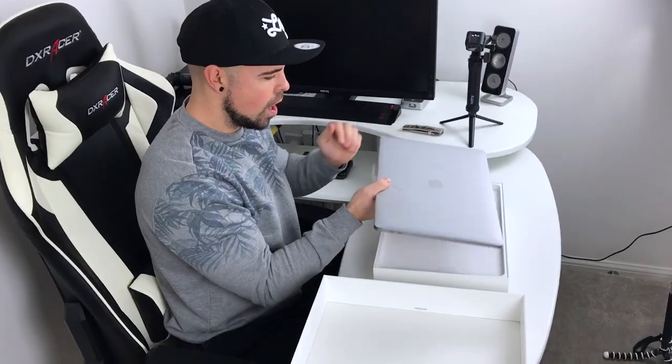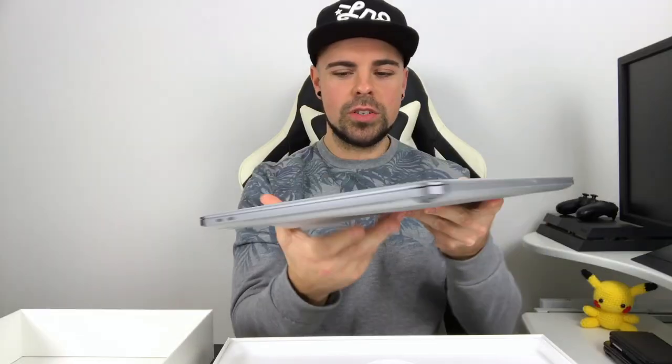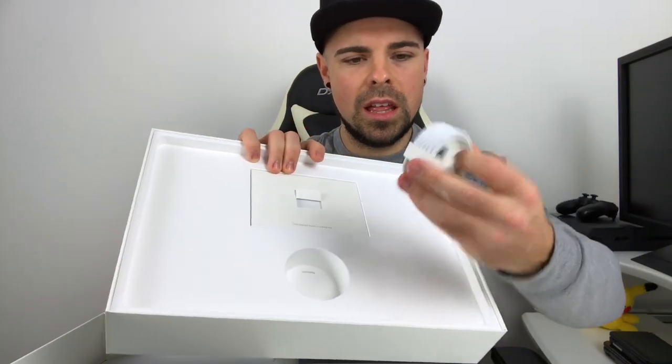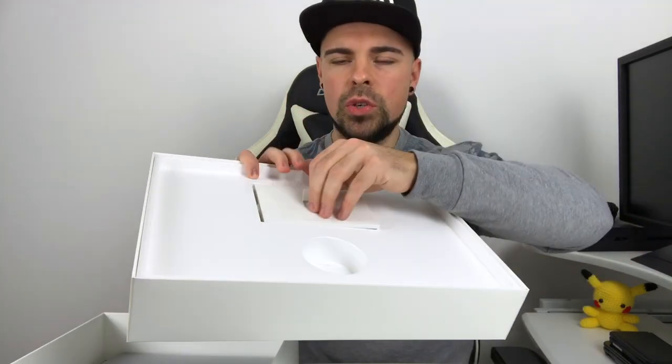Here it is guys, the 15 inch MacBook Pro with Touch Bar in Space Grey. It feels really nice, it's nice and light, looks good. Right, I'll do the usual — what else comes in the box? You get the charging cable, the battery packs, and the usual stickers and stuff.